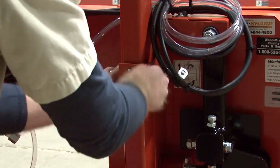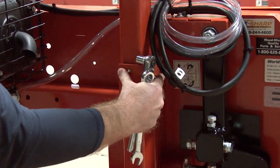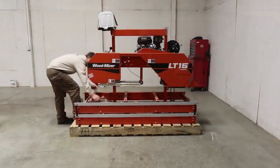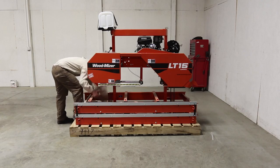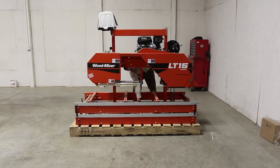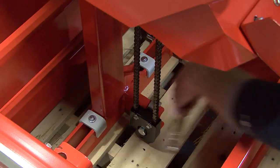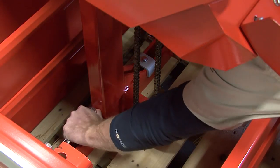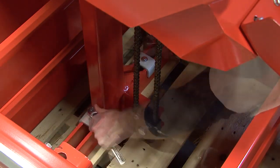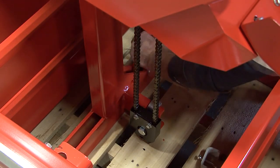On the opposite side of the head mast assembly, remove the bolt that is securing the head into place. At this time, remove all the boxes containing the mill hardware and blade, and set these aside for later use. Now you can remove the two bolts and shipping brackets holding the head to the pallet on the hand crank side of the mill. Make sure to remove both bolts and brackets.